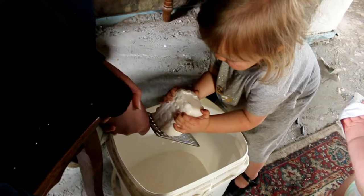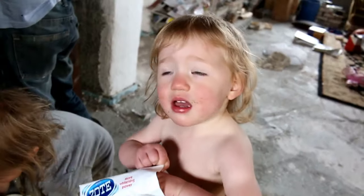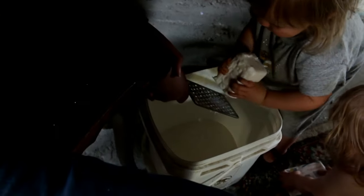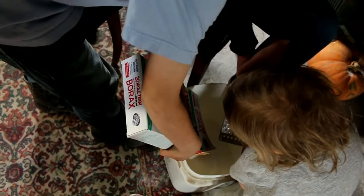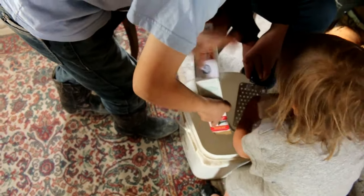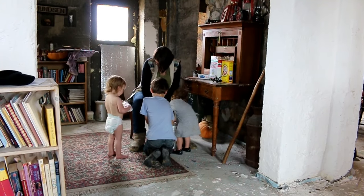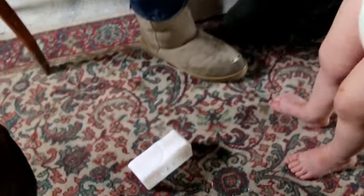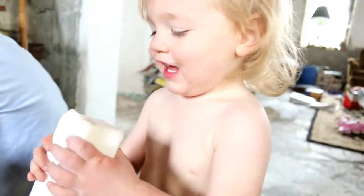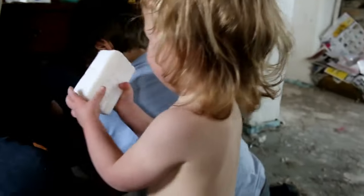Good job, Angel. You're helping too, Amy? Poor girl — trying to get that out. You got it. Good job. Yay. What an accomplishment for a sweet girl. Good job, Amy. You're a hard worker, baby.